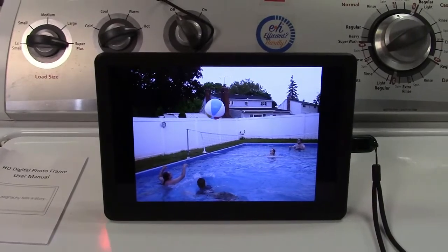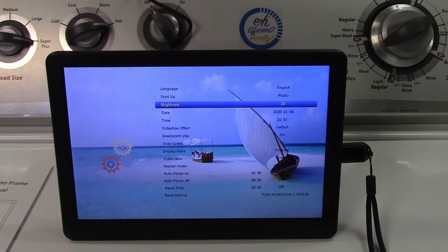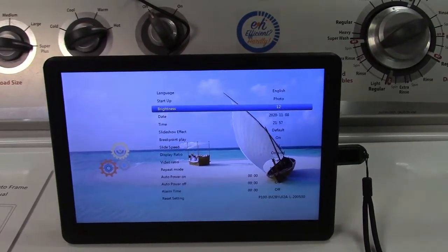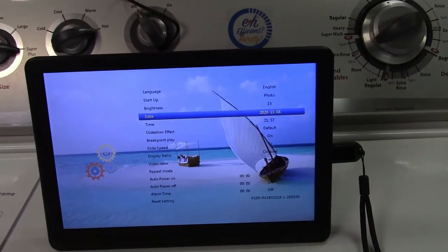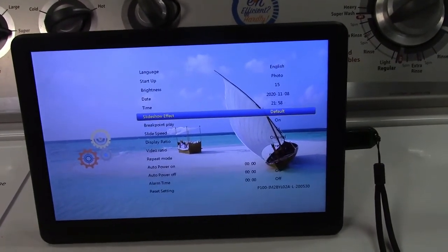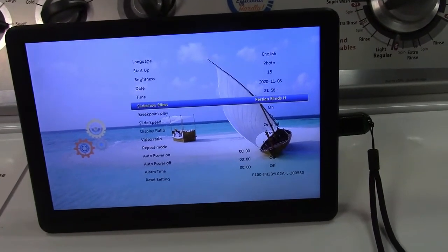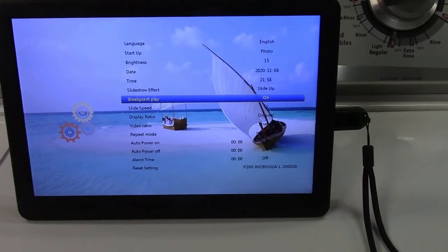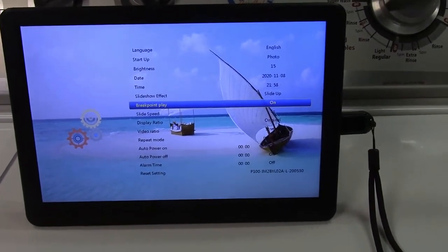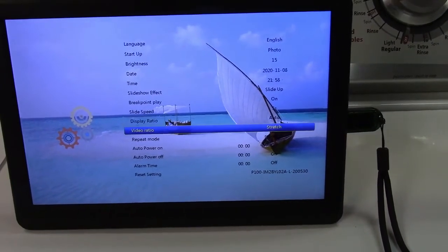It just runs through no problem. In the menu, you can set the brightness level, set the date and time, and the slideshow effect. Breakpoint play means it'll start again where it left off if it was turned off. You can also crop, stretch, or set it to auto.